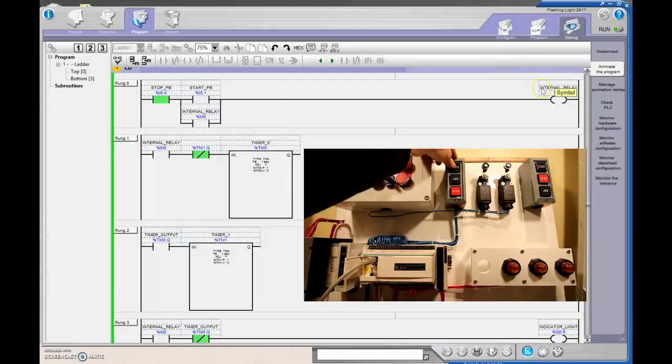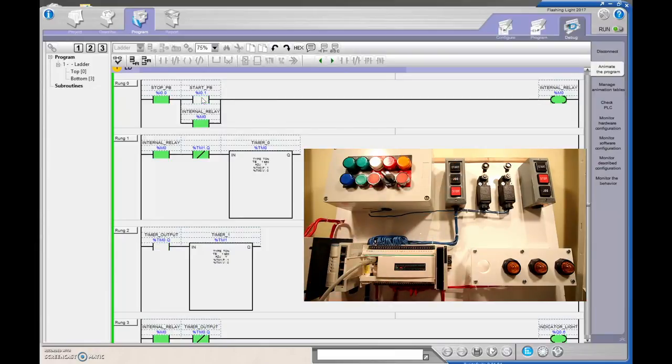I'm going to hit the Start pushbutton. That turns on the internal relay, sets the holding contact — it's a one. The timers will increment up to one second, set the done bit, turn on the second timer, and as soon as TM1.Q is true it resets TM0. So TM0.Q is flashing on and off. I'll hit Start — there we go, the internal relay has started. Yes, our light is flashing on and off!